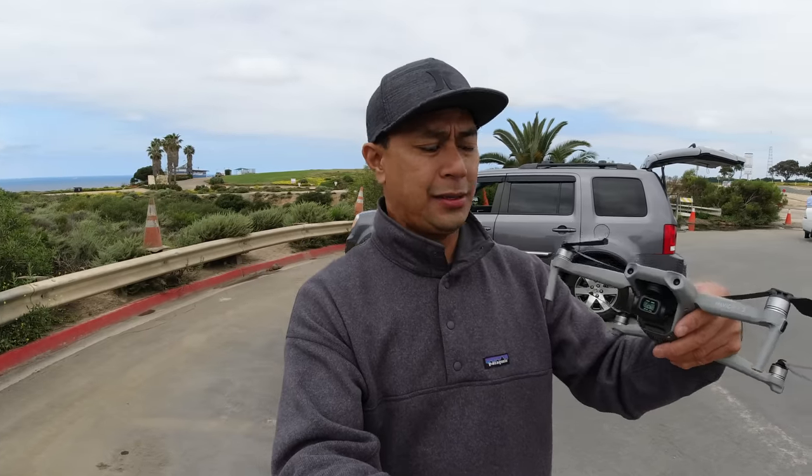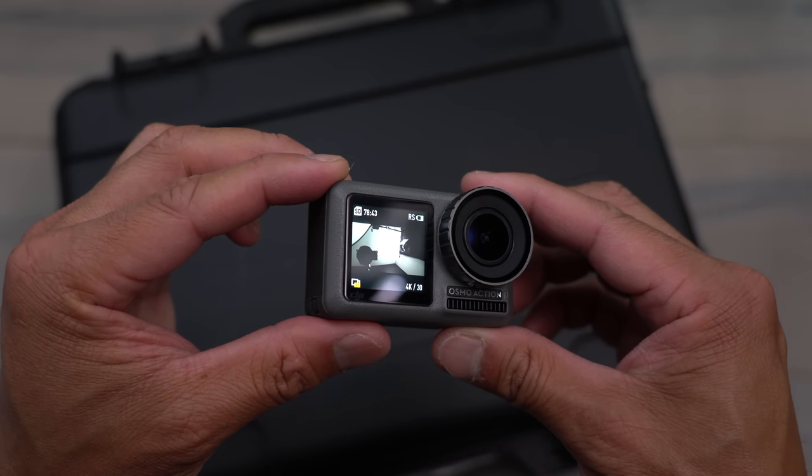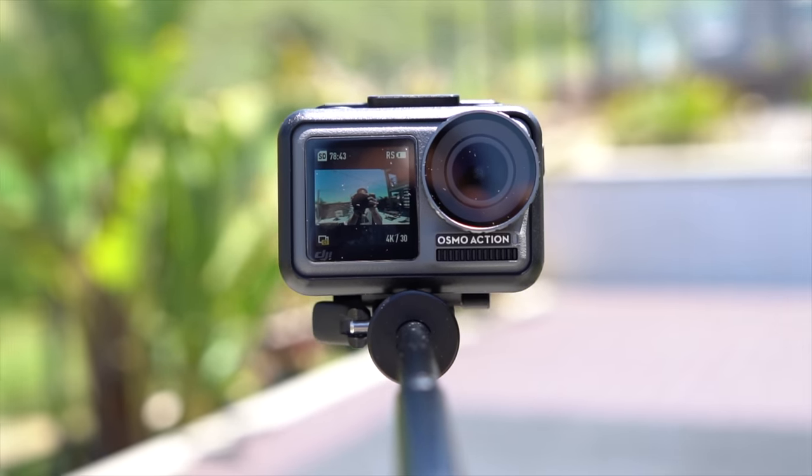This grip also has a mini tripod so I can put it down. That front screen is a big deal — I have a family and three kids. I like to shoot video of them and myself, and I can even give the camera to them so they can do their own style vlogs. The front screen is 1.4 inches, full color. And if you're mounting it to a car or surfboard, it helps you position yourself and compose your shot. Even from far away, I can see myself on screen and move into one of the thirds of the frame.